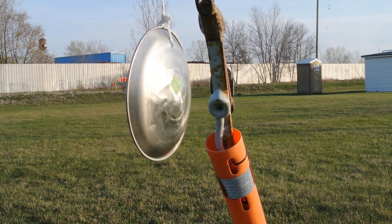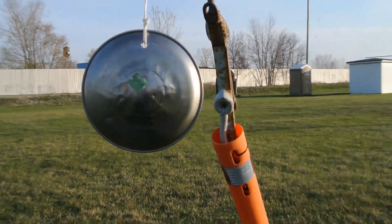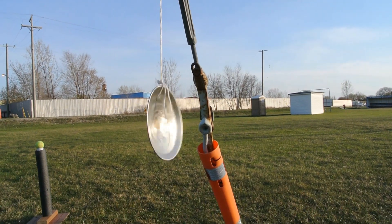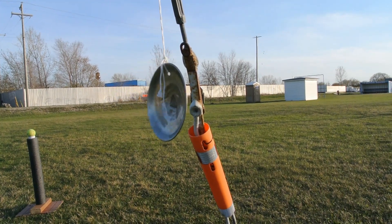I saw these in my basement and I didn't know what the heck I was going to do with them. I thought to myself, why not hang them and then shoot at them with my flu-flus out here at Archery Park.